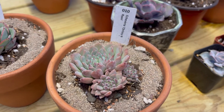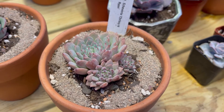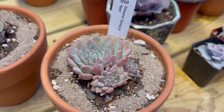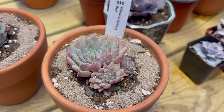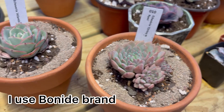So this is Echeveria Chrissy and Ryan. In case you're wondering, those little granules in there — that's my systemic treatment for bugs. You can buy that on Amazon or wherever, and when you water your plants, the plants take it up and then you won't have bugs. So anyway, that's Chrissy and Ryan.